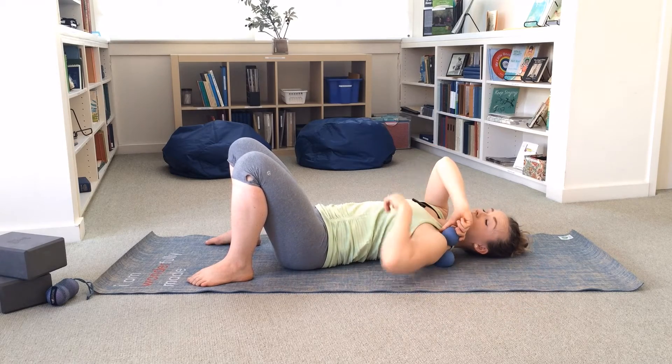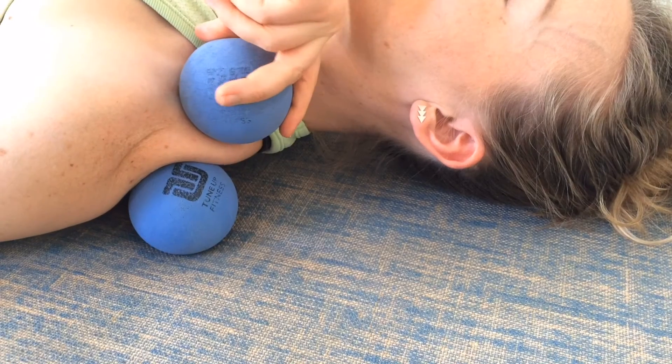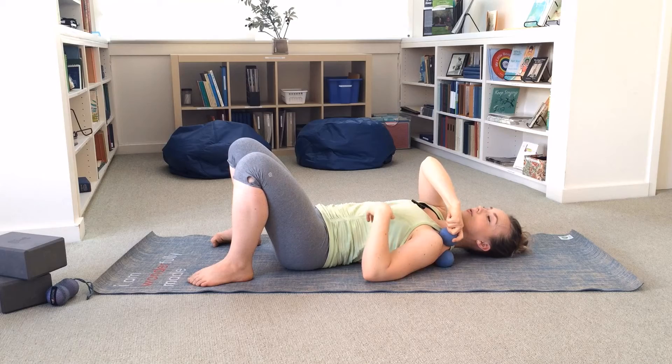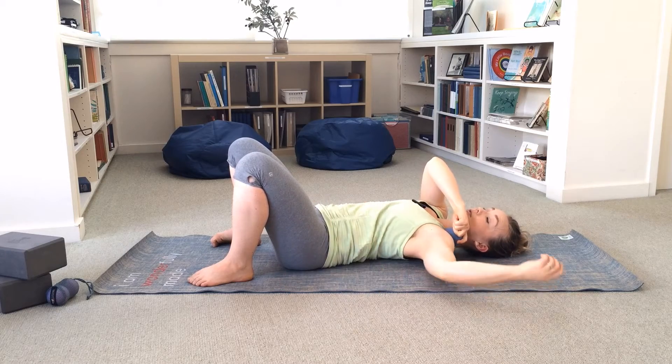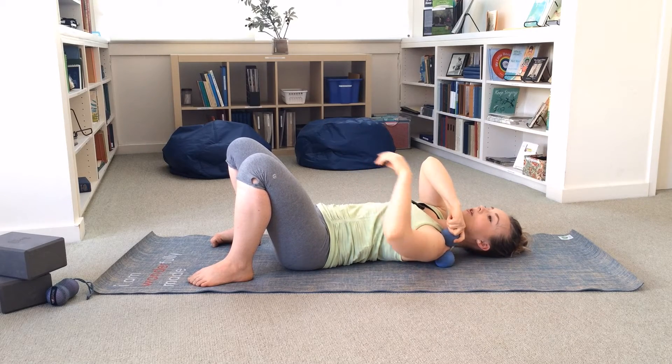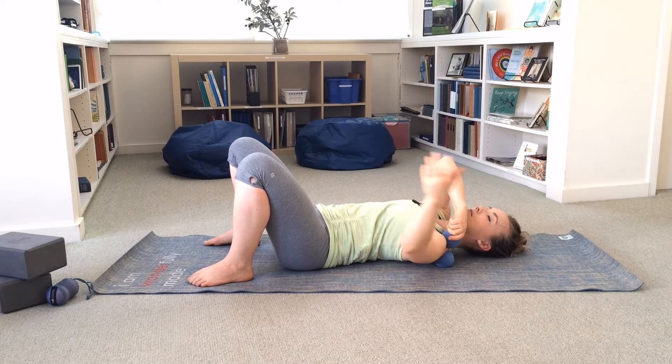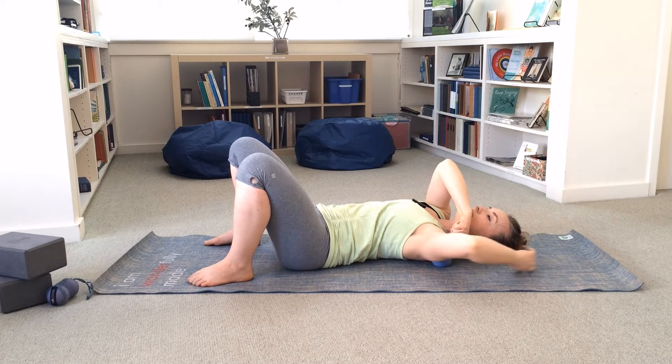You can up the intensity here by twisting the top ball — not like you are twisting a top, but like you're trying to drill the ball down through your upper trapezius into the bottom ball. So you can pin, spin, and then mobilize by moving.